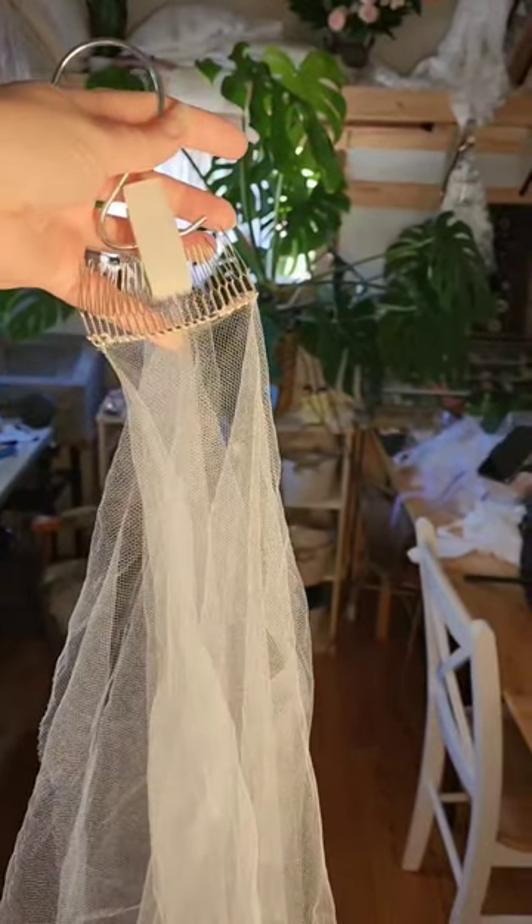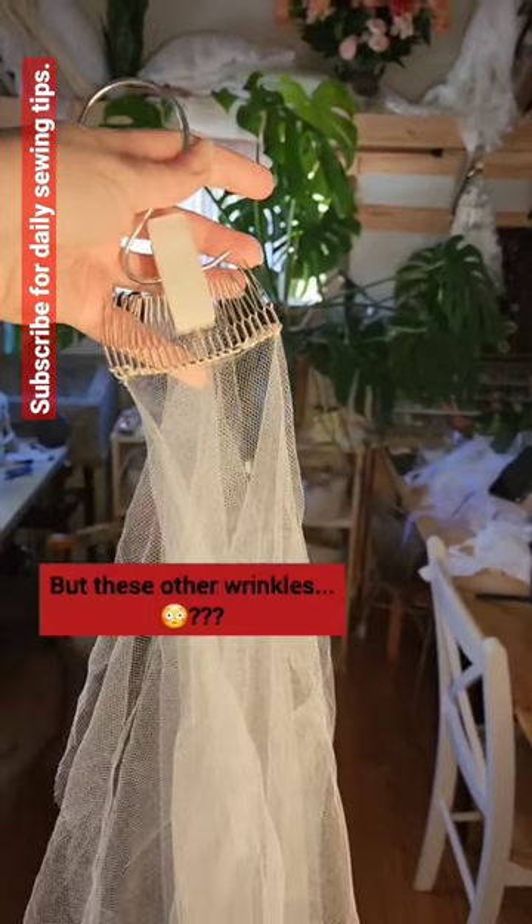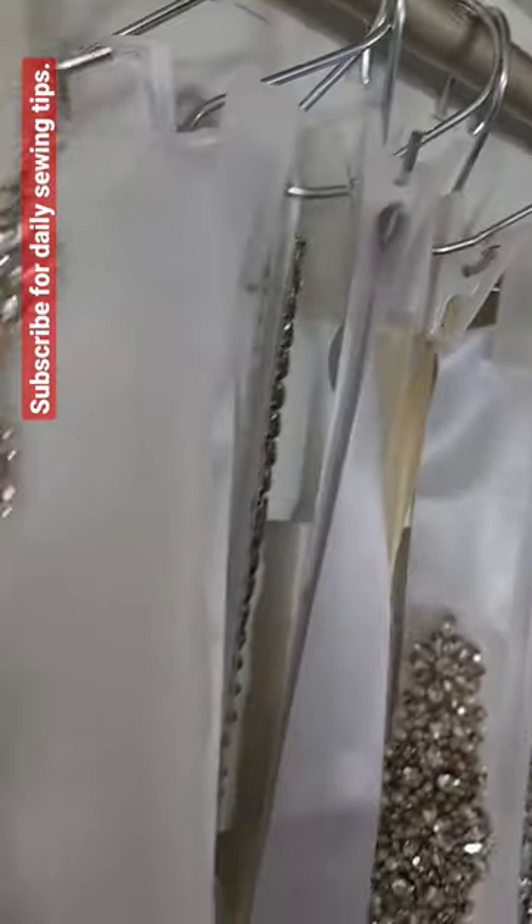If you hang veils by the comb instead of folding them over in half on a hanger, you can avoid that nasty crease in the middle of the veil. Carry on with your fabulous day.